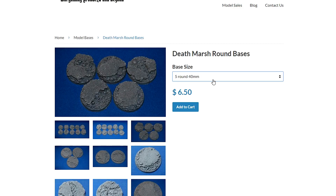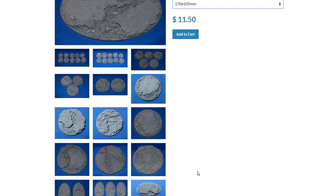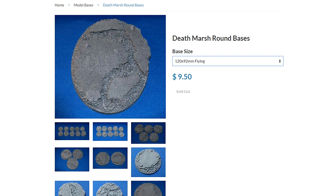Say you want to do a knight titan — the 170 by 105 — that's $11.50 for the base right there. For the flying stand, 75 by 120 by 92, that would be eight dollars — that doesn't seem too bad. The flying stand might have the crosshatching on it. They appear to be sold out, so maybe they haven't fully developed it yet.